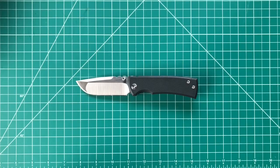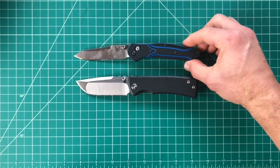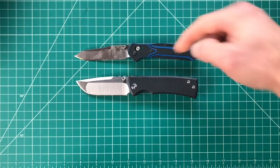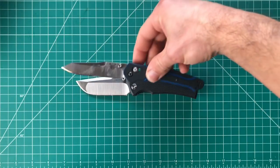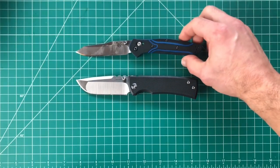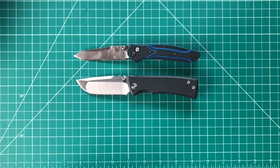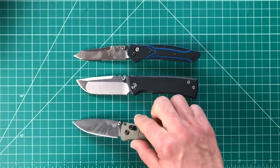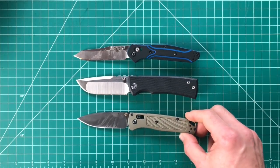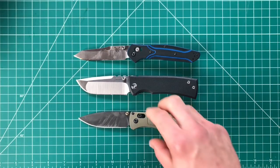Starting off with some Benchmades — the 940 has a pretty similar grip size but a much narrower handle and blade. The Bugout is again a very similar size knife.